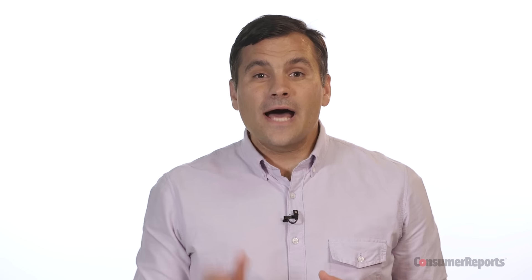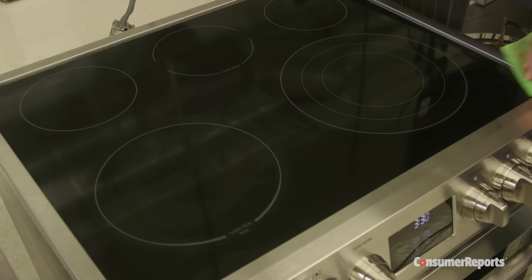Smooth tops are a lot easier to keep clean than gas or electric coil cooktops, but to keep them looking like new, you do need to care for them properly. Here's how.